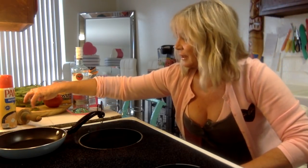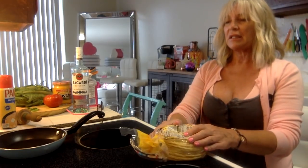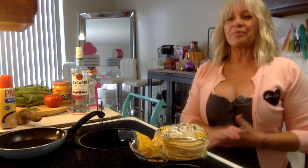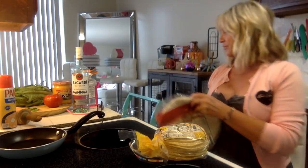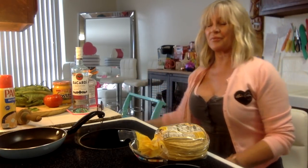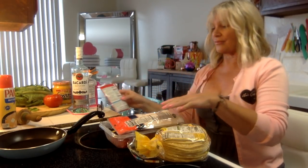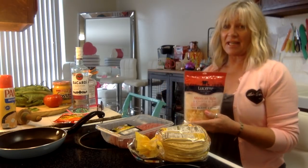We need to brown our meat. This recipe calls for a pound of ground beef - it's gonna make six big crunch wraps because you've got to use the large flour tortillas. These never go to waste; I get up in the middle of the night and warm one up. We're going to do our taco seasoning following the directions on the package, and we'll use shredded Mexican cheese.